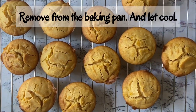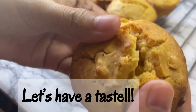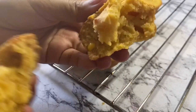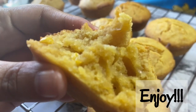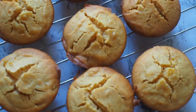Inabas natin at ating munang i-cool down sa ating cooling rack bago natin sya tikman. Ganyan po ang kalalabasan nyan — ang ating corn muffin na talaga namang magugusto ninyo. Ito po ay Tried and Tasted.